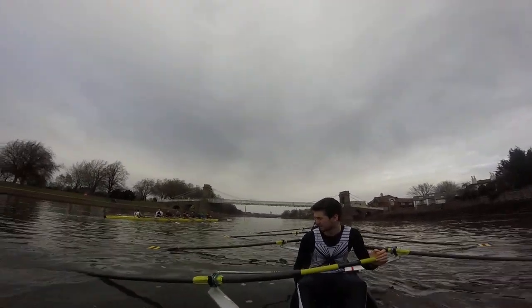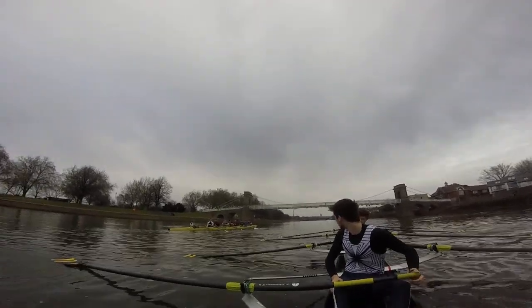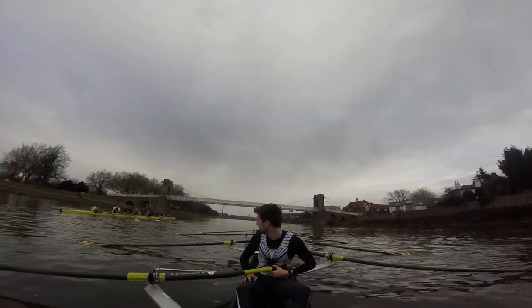Bow, take one, go. And then bow, yeah. And then after that bridge we have to slow it down. Cool. Bow, take a stroke, go.